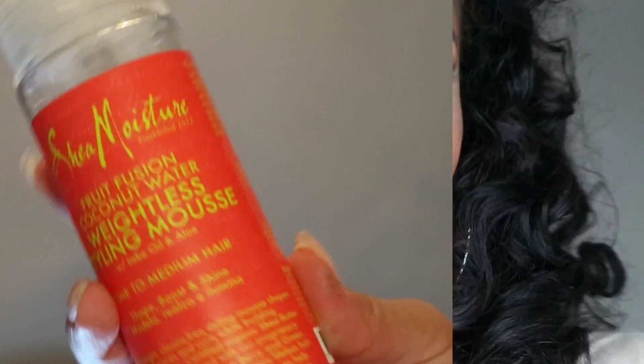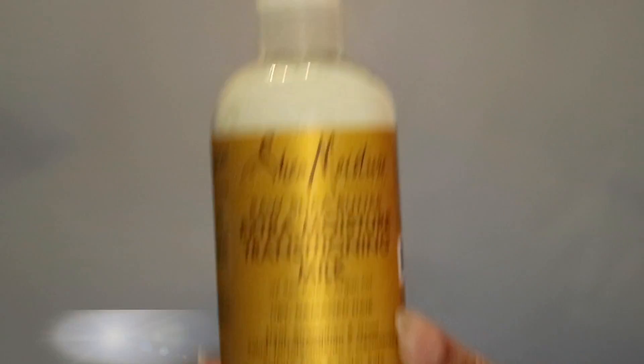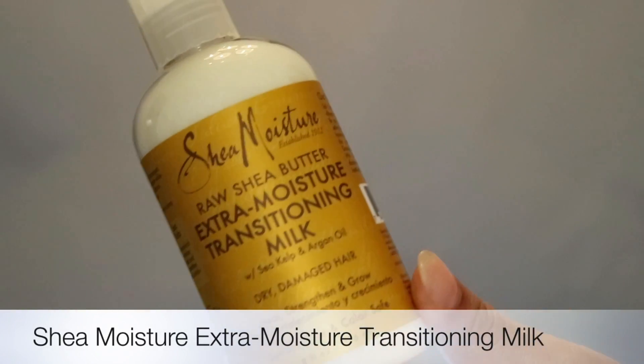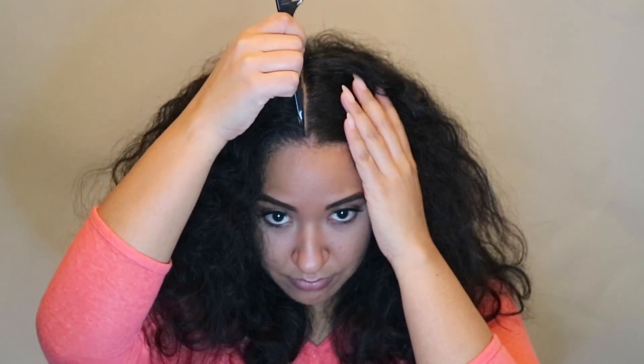I'm using two products today, both by Shea Moisture. One is the weightless styling mousse and the other is the raw shea butter transitioning milk. And of course you'll need some flexi rods. I'm starting off on about four-day-old hair — this is an old wash and go that I stretched out. I just wanted to get in one more style before wash day.